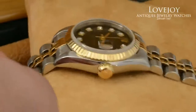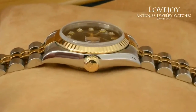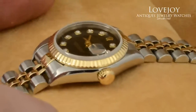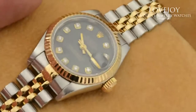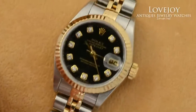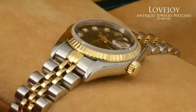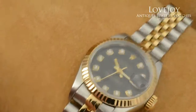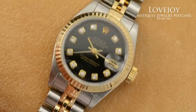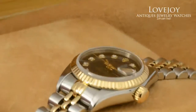It is a quick-set model with sapphire crystal. Overall, the watch is in fantastic condition, just come back from full inspection and certification from our master watchmaker. We guarantee 100% authenticity and offer free shipping via FedEx worldwide, as well as a one-year warranty. The watch carries a T-serial number with the reference 69173, which is appropriate for the two-tone quick-set sapphire ladies Datejust.